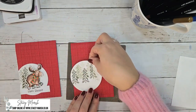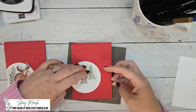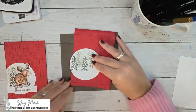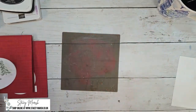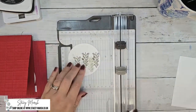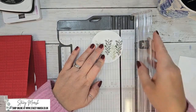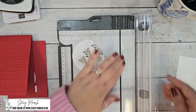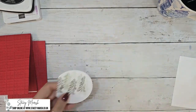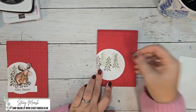Once you've done that you can stick this onto your card. You have two options: you can stick it down and then trim off the excess with your snips, or you can snip that edge off with your trimmer. I'm going to do it with my trimmer so it's definitely straight, and then I can stick that on like so.